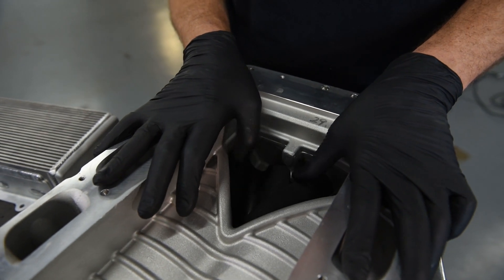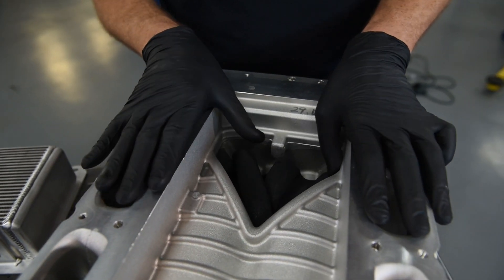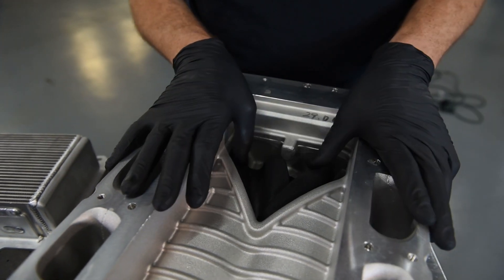These rotors have an abradeable coating on them — it is actually a black powder coat. It is meant to wear in as the supercharger runs. The reason it's on there is to create the tightest seal possible between the rotors and the case.